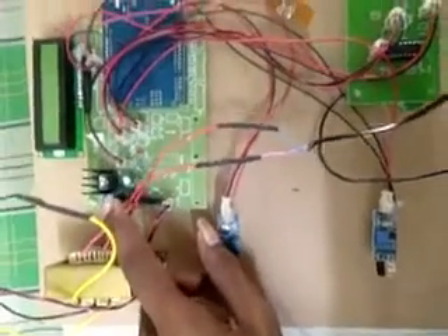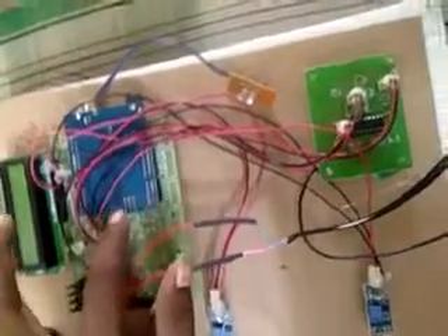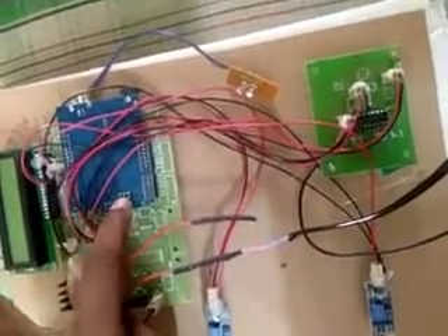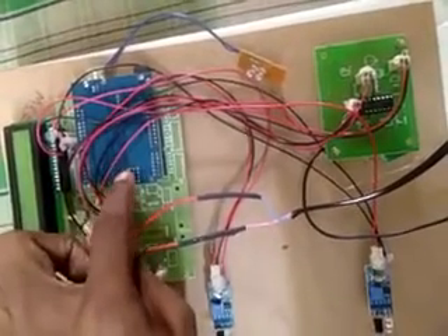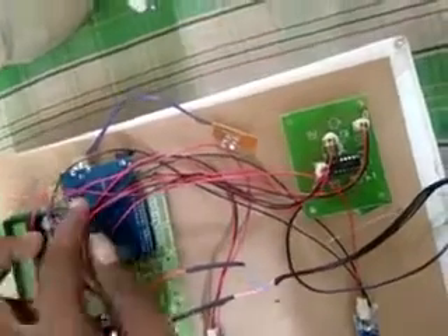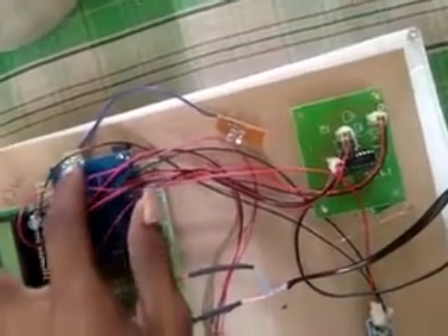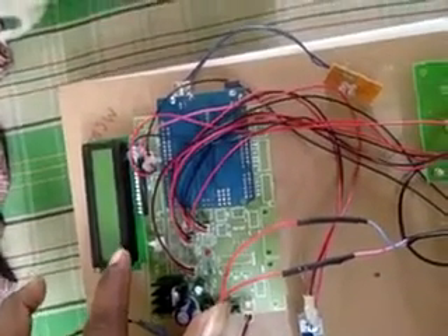We are applying 5 volts DC input to the Arduino. This Arduino consists of 20 pins — 14 are digital pins and the remaining 6 are analog pins. We are dumping the program to the Arduino through this USB pin. This is the LCD, connected via the switching interface.